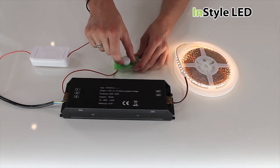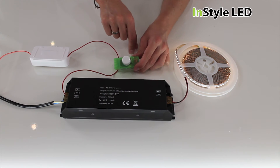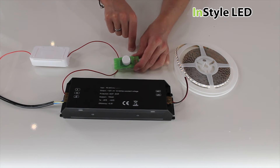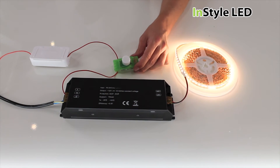InStyle's triac transformer range works with a variety of leading and trailing edge dimmers. The dimmer switches do not need to be specific LED types, as the dimming is handled in the LED's transformer.